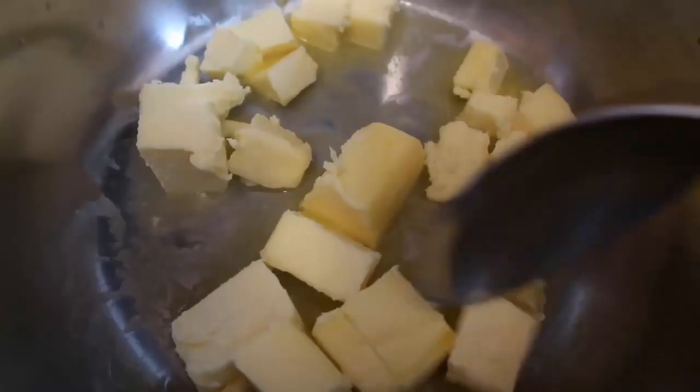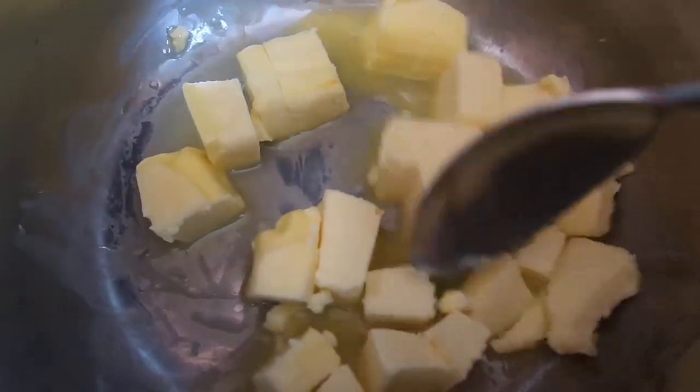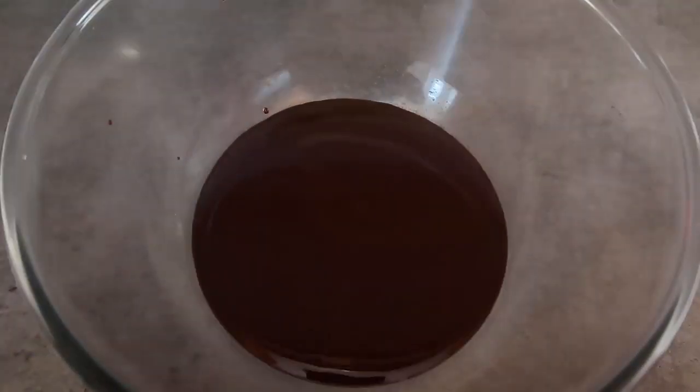Just pop the butter on the stove top and keep stirring until you've got a lovely pot full of melted butter. It's barely been a minute and it's almost melted. Have the chocolate at the ready to pour in as soon as all the butter is melted. Add in all the chocolate and get it stirring to melt, and once you've got a pool of melted chocolate take it straight off the heat and pour it into a bowl.